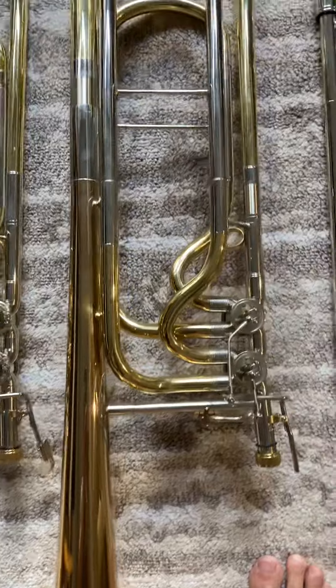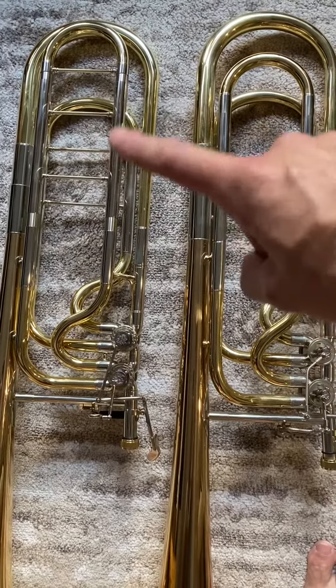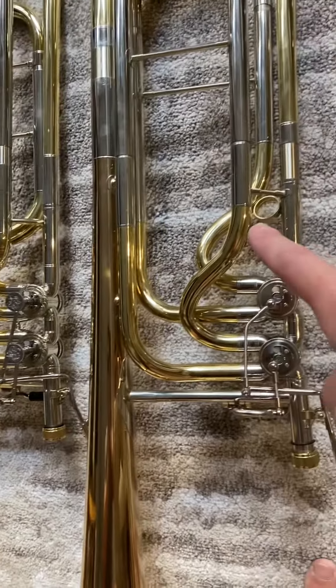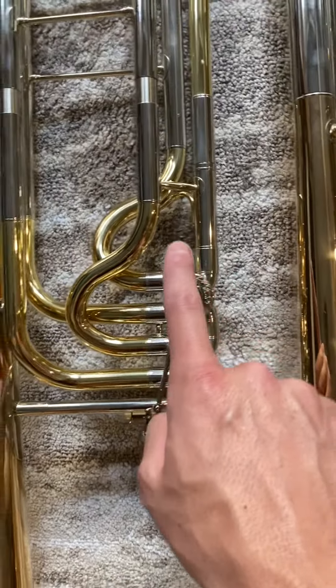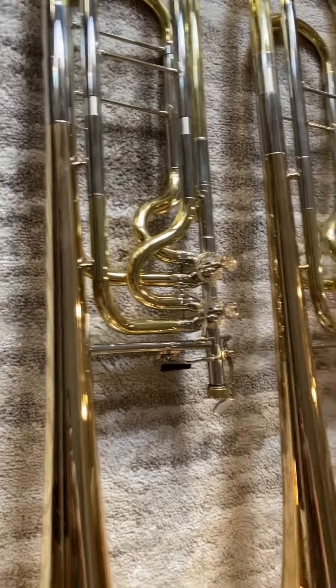Tons of different bracing. Look at the bracing on the slides here — we've got extra bracing on the slides on the new one, and different bracing. There's this circle here which turns into an arch here. Same bracing on the bells.